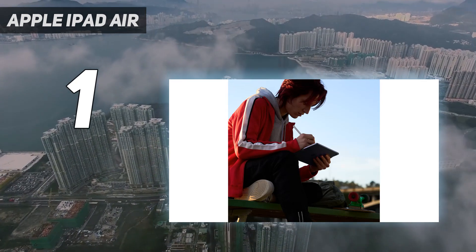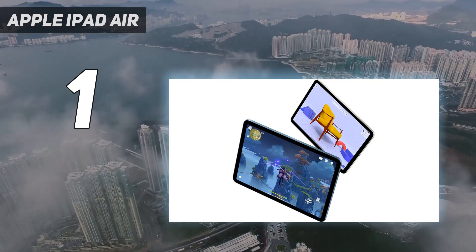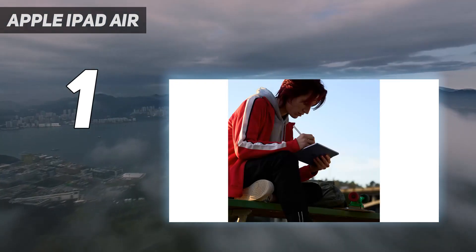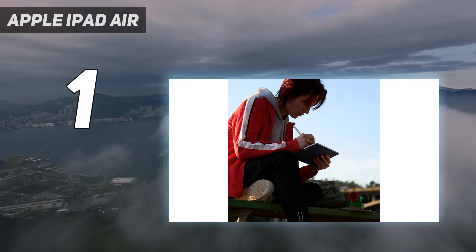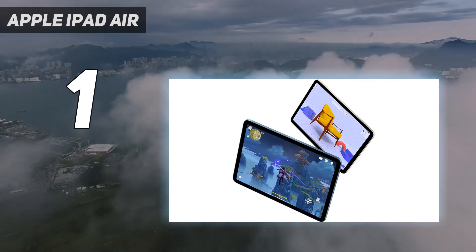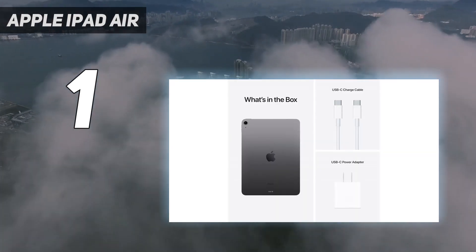There's not a huge amount to criticize here. The fact that the iPad Air's screen tops out at a 60Hz refresh rate, as opposed to 120Hz on the Pro, does mean it's not quite as smooth for instant response drawing. It's the sort of thing you'd only notice comparing them side by side, but the 120Hz experience is notably better.